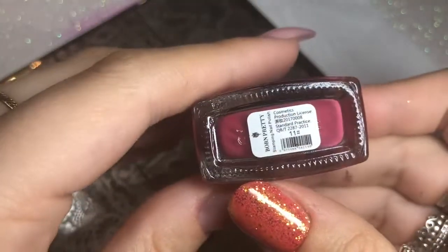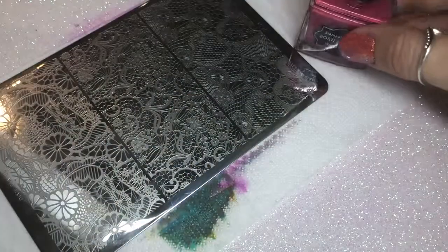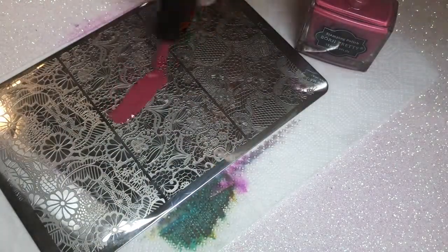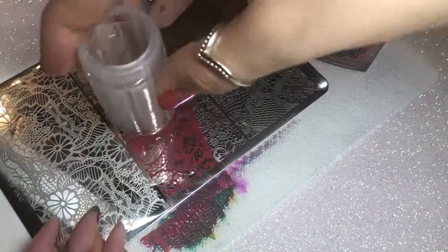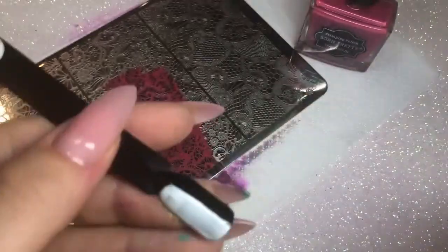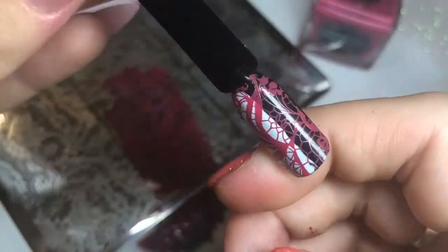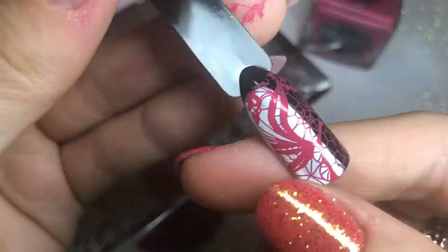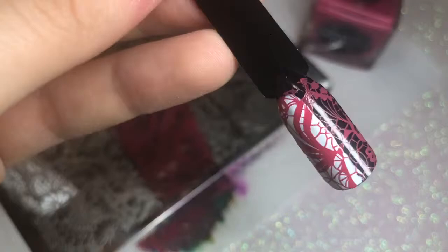The next color is this stunning rose color, number 11. Showing you again the consistency - it's a really nice formula to work with. Scraping that image on the plate - I'm definitely using way too much polish, but oh well. It picked up perfectly again. Placing that onto my swatch stick and again fabulous results over the black and over the white. I am so impressed with these stamping polishes - I've already placed another order because I love them so much.